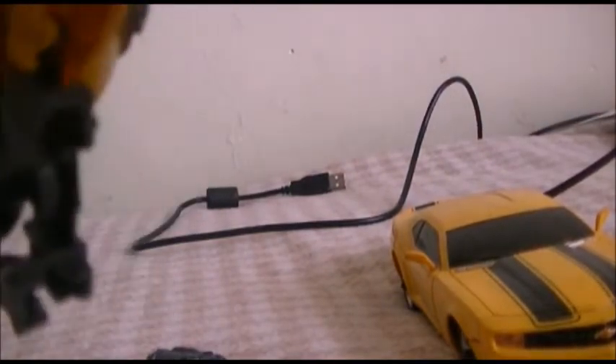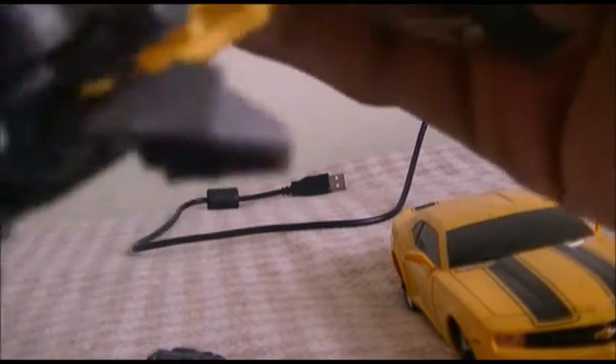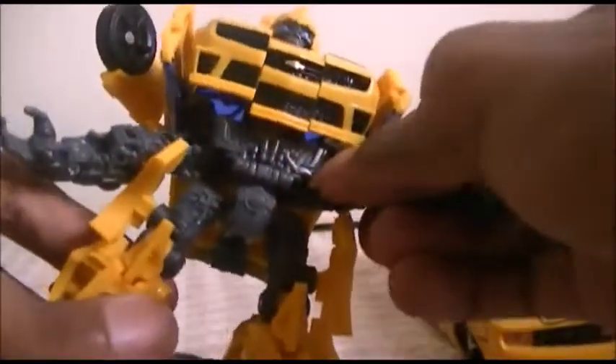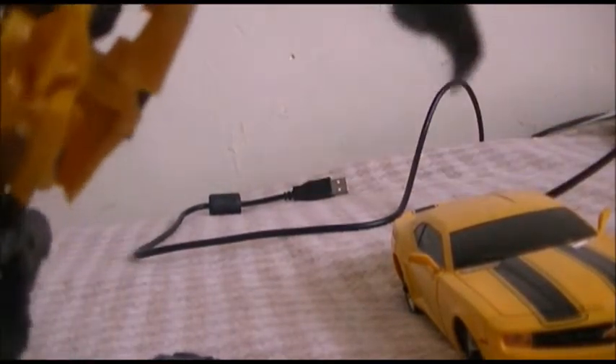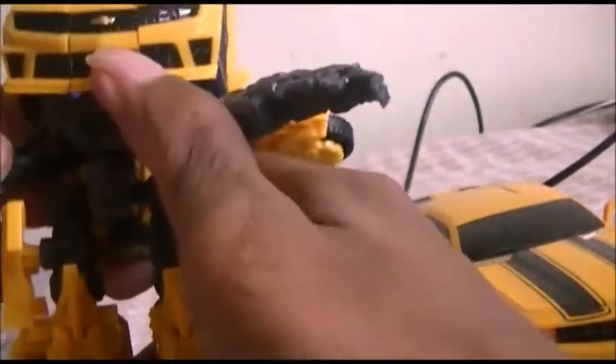Almost got him completely transformed. All I have to do is try to get his head in there — oh wait, I already did it. Almost got it. This toy is not that bad. It could have been a lot more taller and more well developed to be played with. That's how it looks based on what's on the toy packaging. This Bumblebee looks a bit more like Skids and Mudflap, size design-wise.